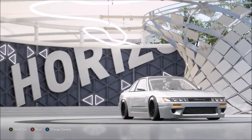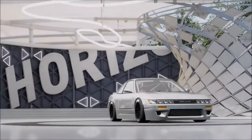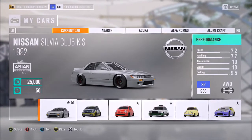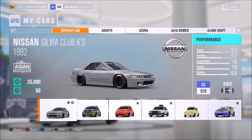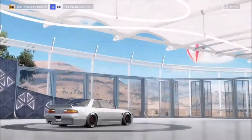Hi again guys and welcome to another speed build on Forza Horizon 3, this time for a pretty popular drifter and a popular JDM car in general — the S13 Nissan Silvia, aka the Silvia Club K's here on the game, but most people who know of the car would call it the S13 more than anything.